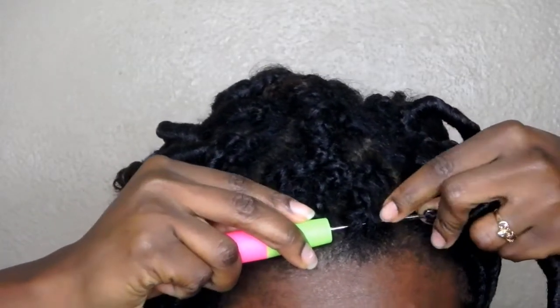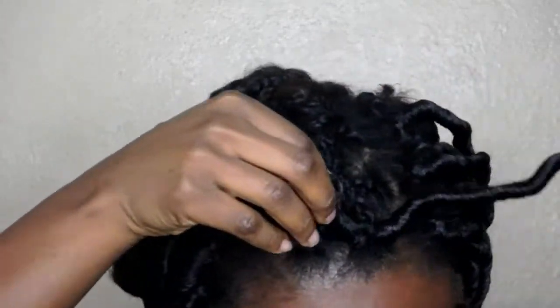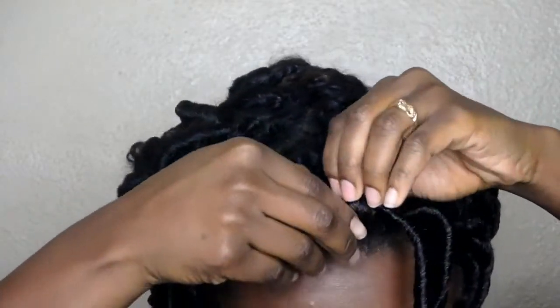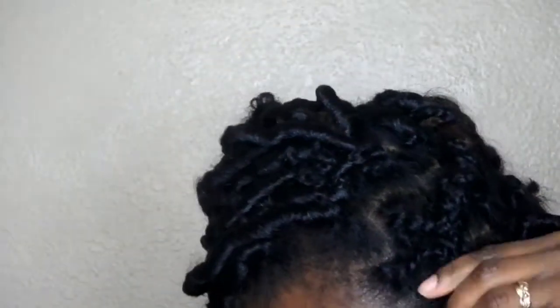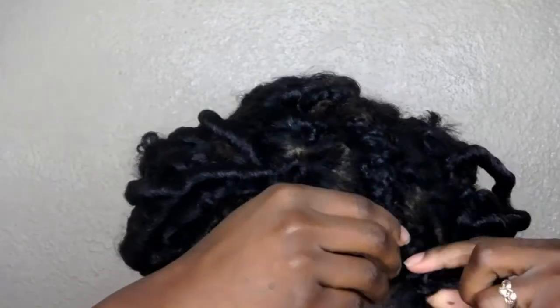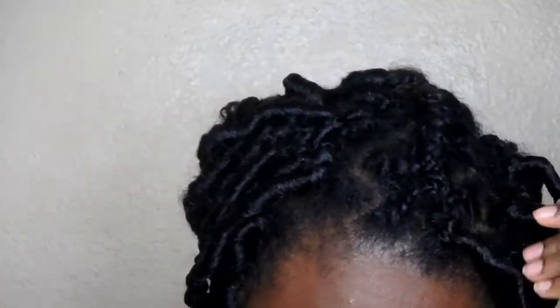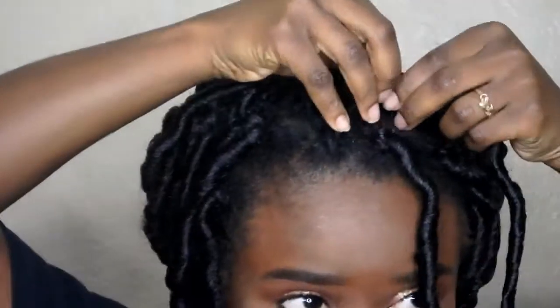Make sure you close it and pull it through. Take the ends of the hair and just put it through that loop, then pull it all the way to the roots of your hair and make sure it's secured on tightly. If you want, you can always go back and double knot it for more security. Just do that in each section of your hair.